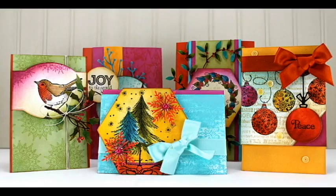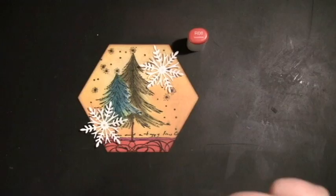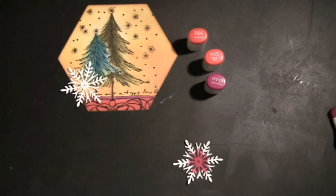For the first card, I'm coordinating the stamp with the Penny Black Creative Die Snowflake Trio. What I'm doing on all of these cards is just coloring my dies — I cut them all from white cardstock and I'm coloring them with Copic markers to coordinate with the image on the sticker. You could also use distress inks, or any kind of ink or markers you have on hand to color these to match the stickers.